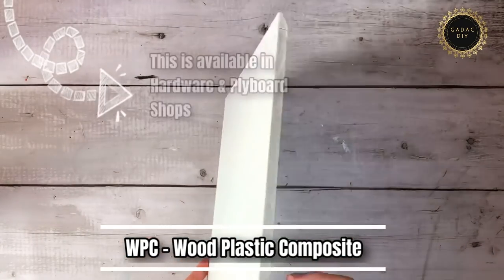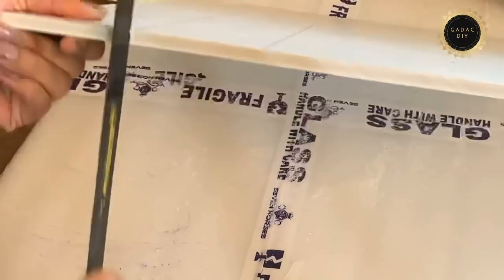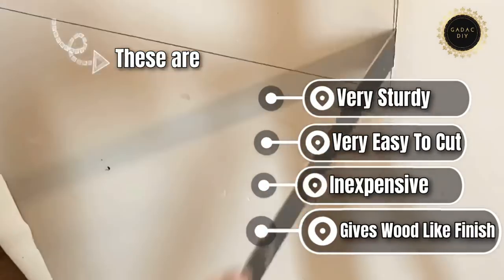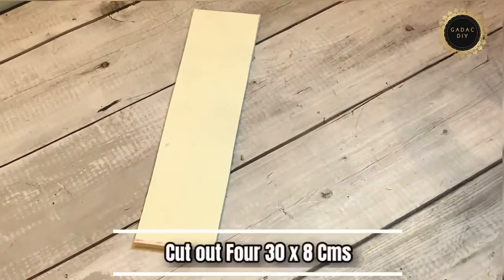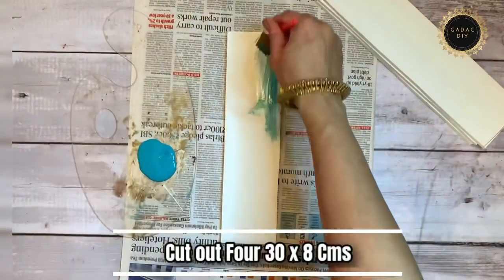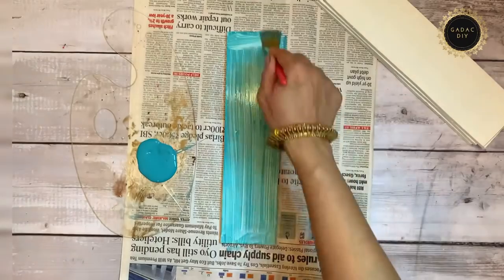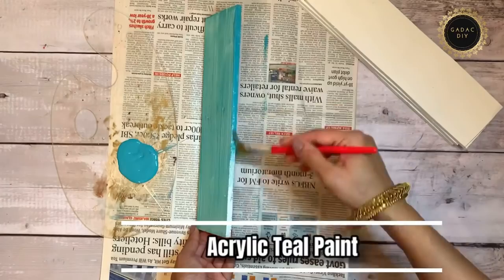For this project I've used WPC — wood plastic composite — sheet. These are generally available in hardware and plyboard shops, and I've also found them on Amazon — link is in the description. They are very sturdy, very easy to cut, inexpensive, and give a wood-like finish. I cut out four 30×8 cm rectangles and painted them with teal acrylic matte finish paint. Since the WPC sheet surface is quite soft and glossy, you need a couple of coats of paint to get a proper finish.